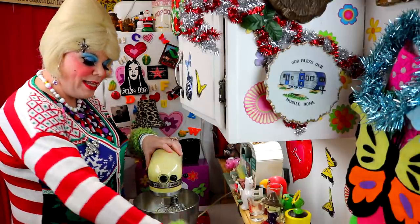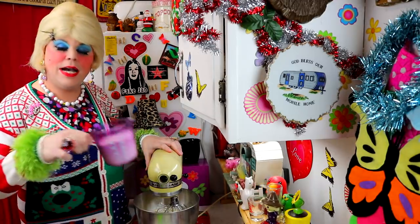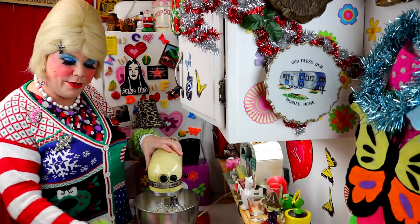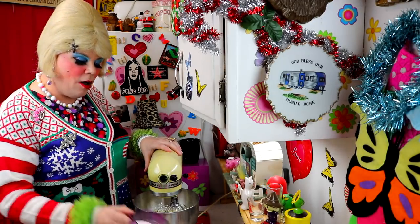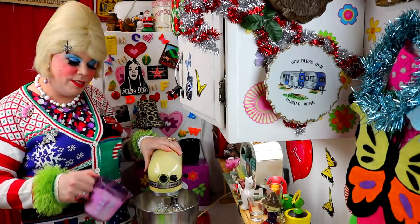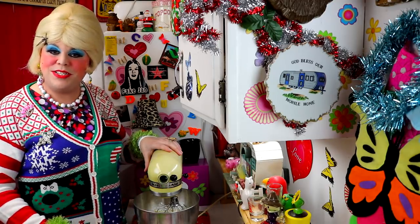I've got two cups of all-purpose flour and our sour milk mixture, and I'm just going to alternate them right here in the bowl until it's well mixed. I'll check back with you in just a moment.